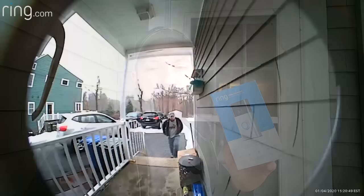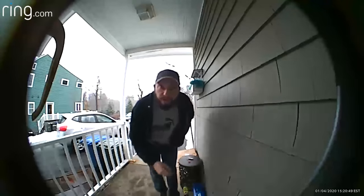In this video I'm going to show you how to install a Ring Video Doorbell, and we're going to do it right now.